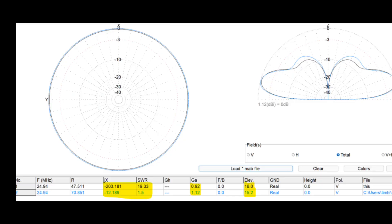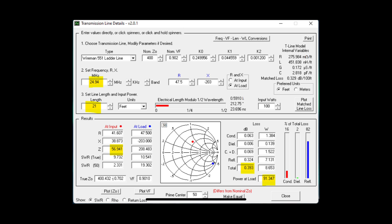Now looking at 12 meters: the black trace in the far-field plot is for this doublet fed two meters from the bottom, and the blue trace is for a completely resonant half-wave dipole on 12 meters — slightly longer. You can see the far-field plots of both antennas are practically the same, so this antenna will give you as good performance on 12 meters. Feed line loss on 12 meters is 0.4 dB — absolutely nothing to worry about — with negligible additional loss from the short coax section before the tuner.